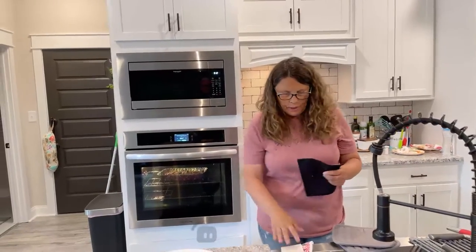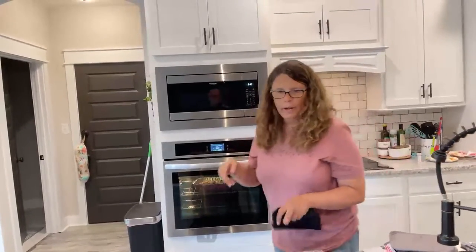Hello, good afternoon. Good evening. We're here for another dinner time live. We just got done making chicken, broccoli, crescent roll wrap.